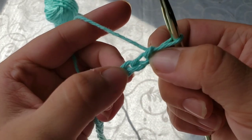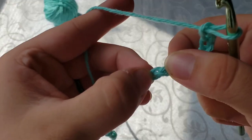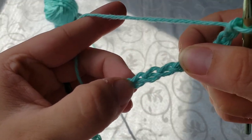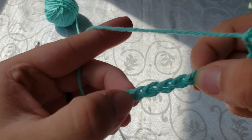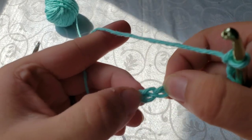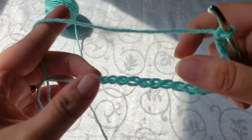So we've got one, two, three, four, five, six, seven, eight, nine, ten... and so on up to twenty-one. Alrighty, now that we have got our twenty-one chains, we are going to take and start our single crochet.